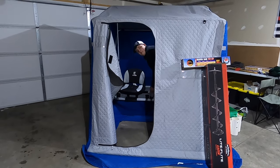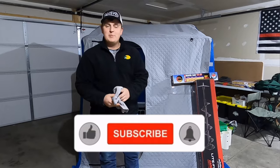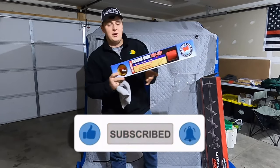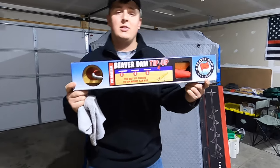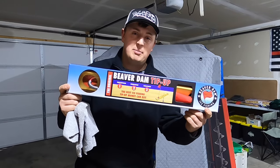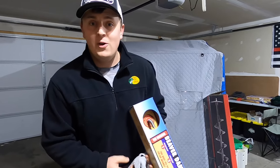Welcome back to Striker Acre Fishing. Today I went and bought a whole bunch of these Beaver Dam tip-ups and I'm going to show you guys some at-home modifications you can do to your Beaver Dam tip-ups to make your day out on the ice better. Welcome to the show and let's trick your tip-up.